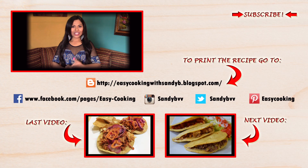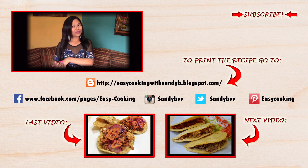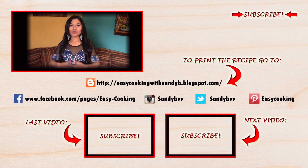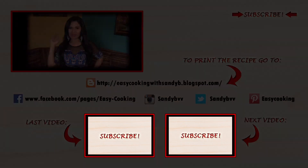To print this and other delicious recipes, please visit my blog — the link is down below. You can also find me on Facebook, Twitter, Instagram, and Pinterest; all the links are down below. Don't forget to subscribe to this channel to be notified of future updates. Thank you so much for watching, and I'll see you next time — bye bye!